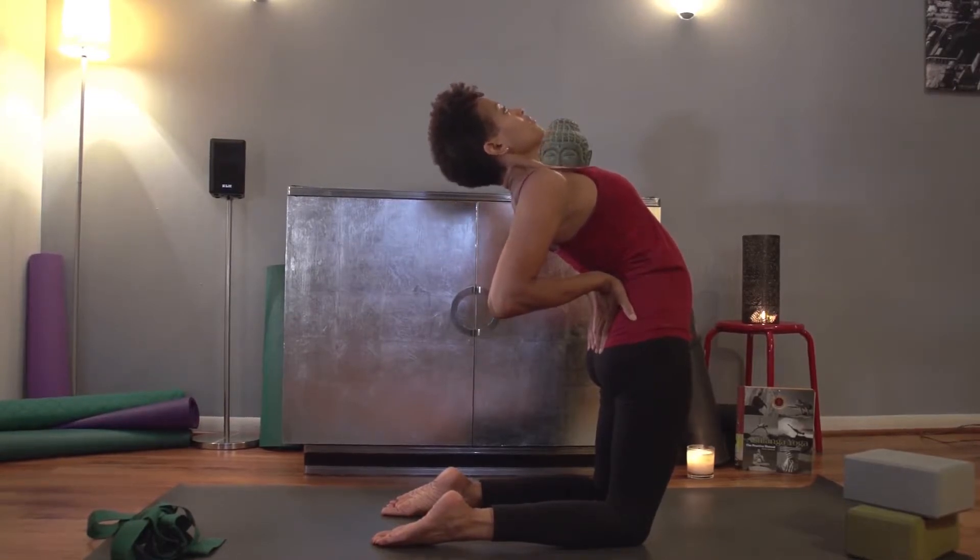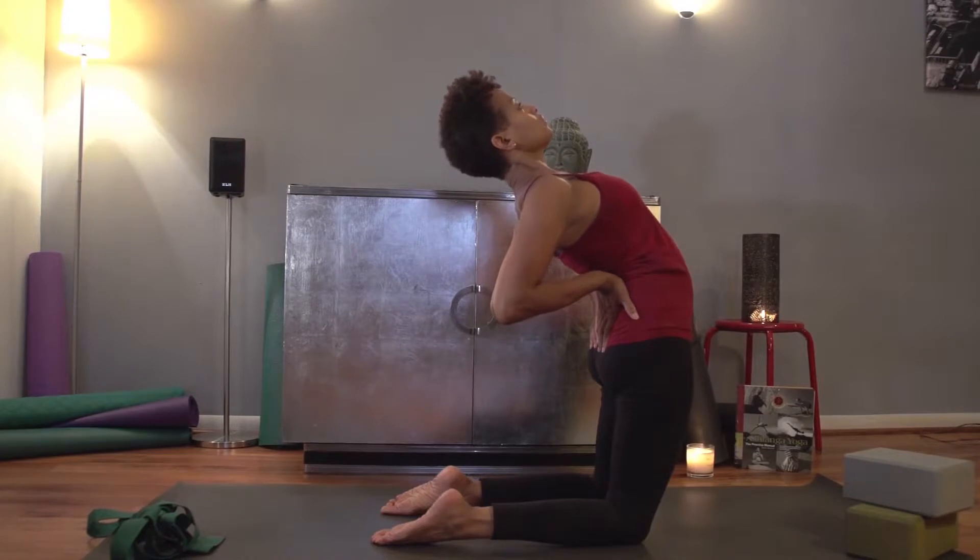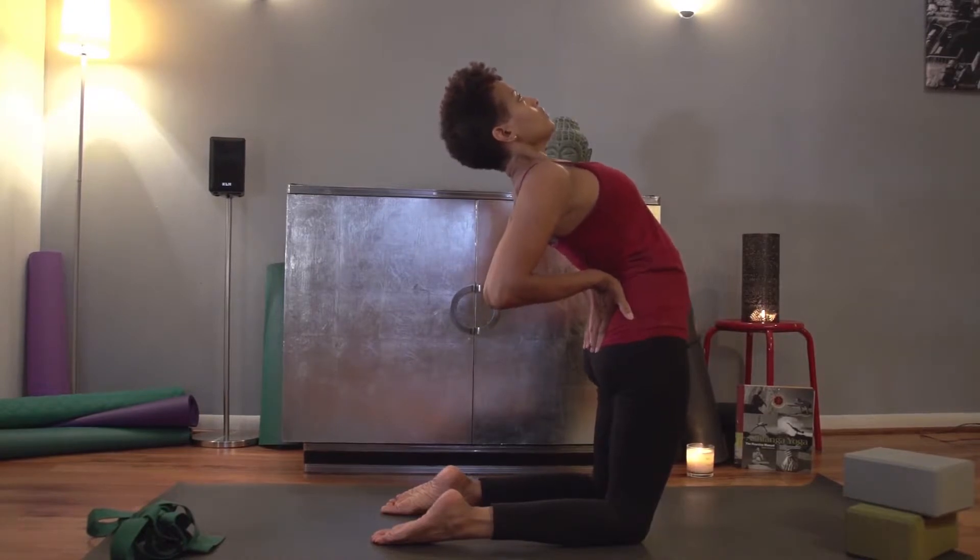With the next inhale, inhale again, and exhale up.